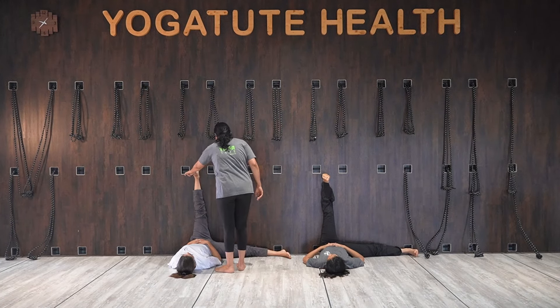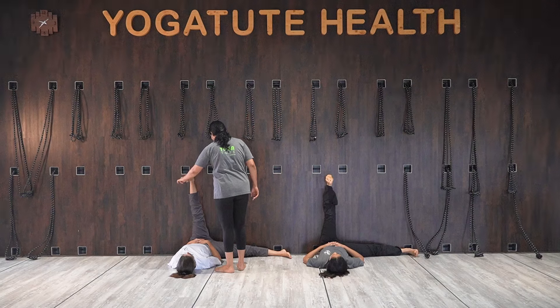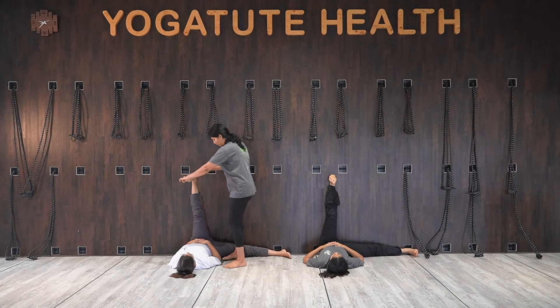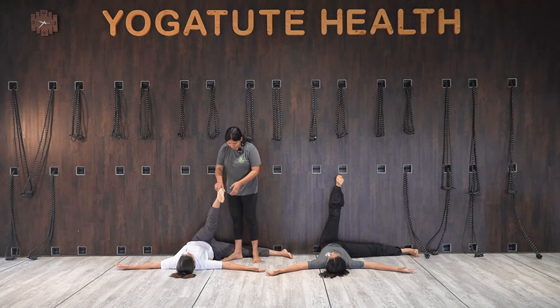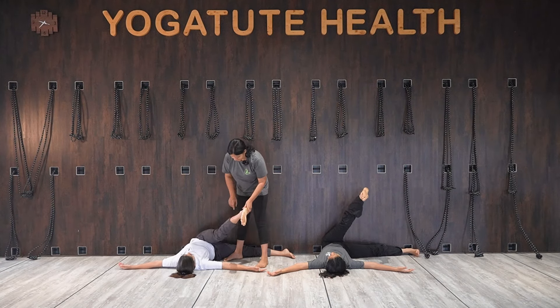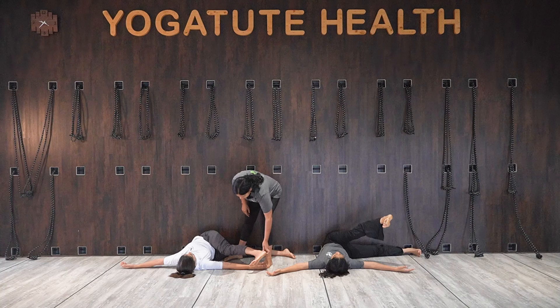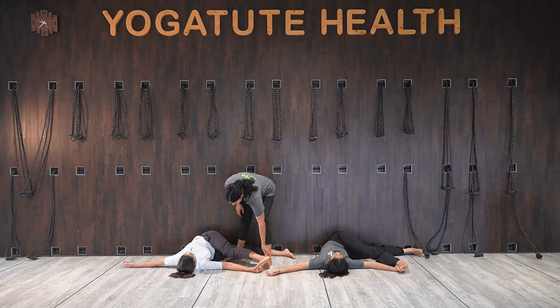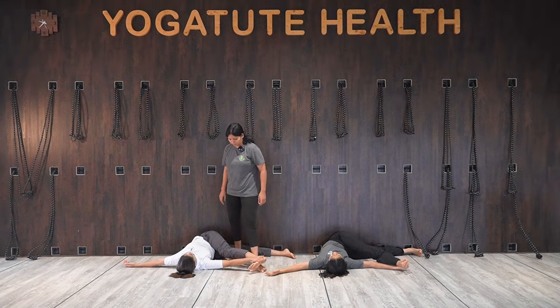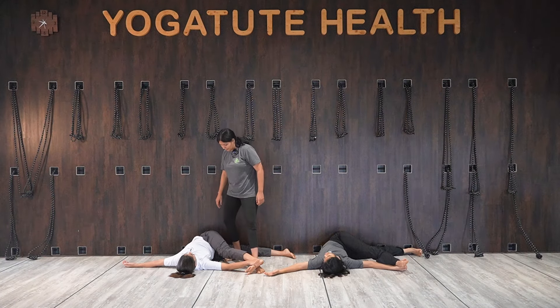Away from the wall. Open both your hands out to the sides. This leg has to reach to the hand — find the ankle and hold here. You can turn your head to the opposite side.